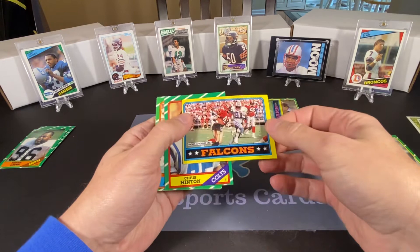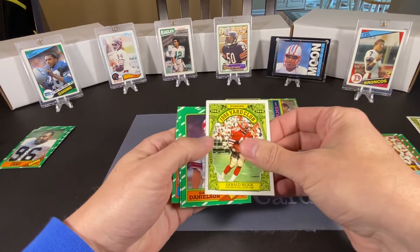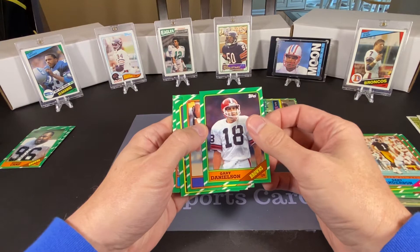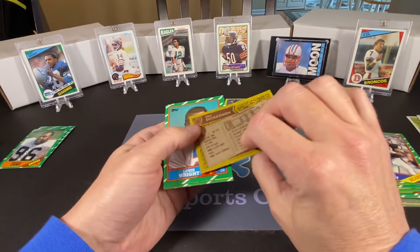Sean Farrell, another team leader card. Gerald Riggs — he was pretty good. Chris Hinton. Gary Anderson. And Gerald Riggs is also our 1,000-yard club card — I keep calling it the rusher card, I apologize. Gary Danielson. Willie Gault — this is probably his rookie card. And we have Eric Dickerson — this is his second card in the break. That's a good one.